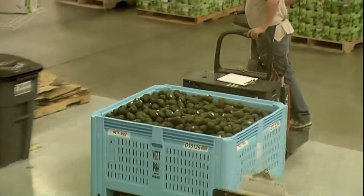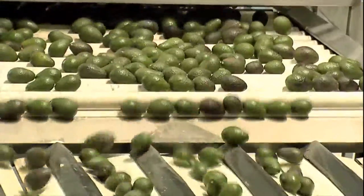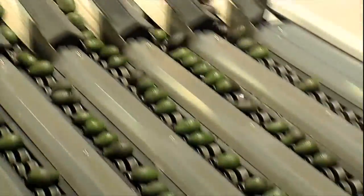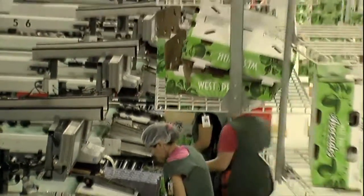We do our sorting and our grading by computer imagery. We take a series of photographs of the avocados as they roll through the machine, and we can determine and map any defects that are on the outer surface of the avocados.